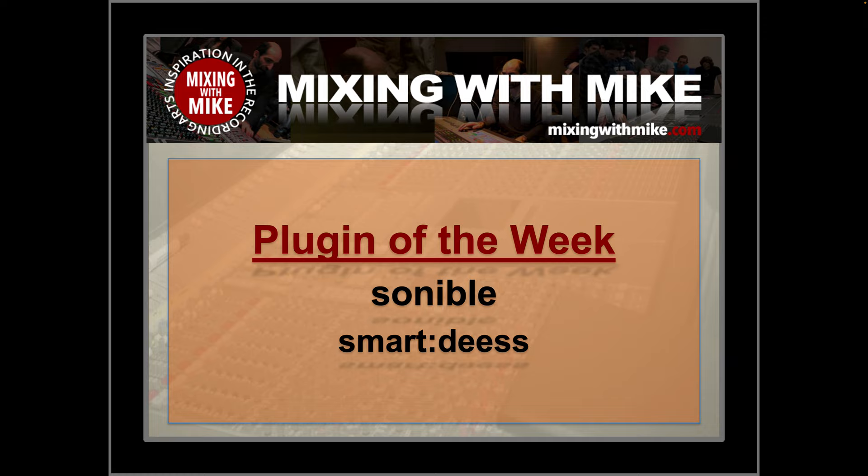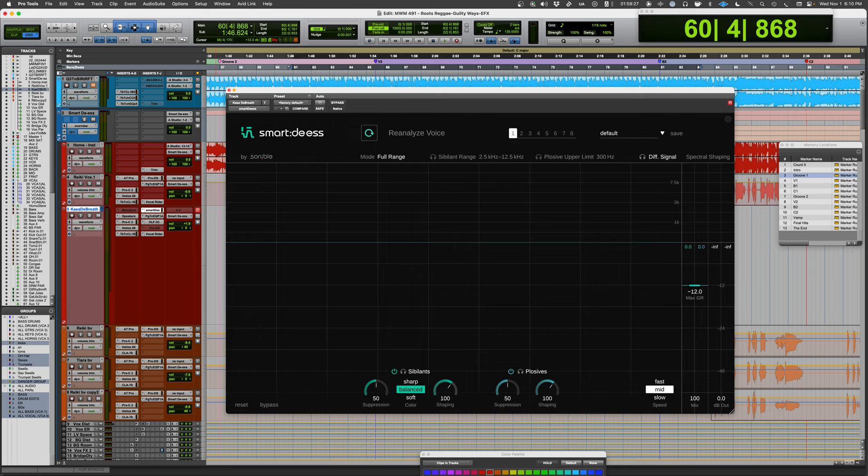Mix it with Mike. Plugin of the week comes from Sonible — it's the Smart DS, the latest in the AI collection from Sonible.